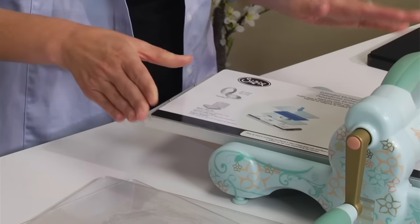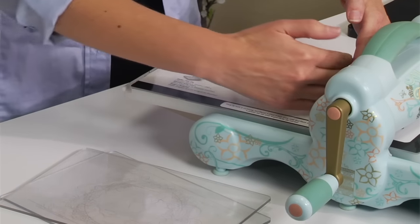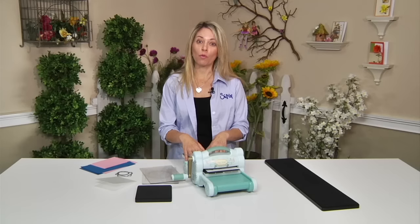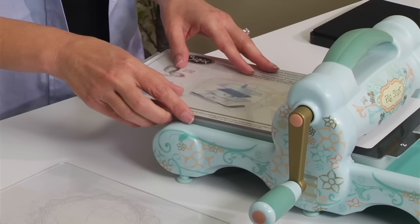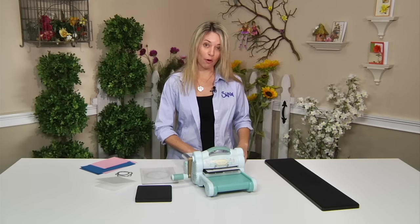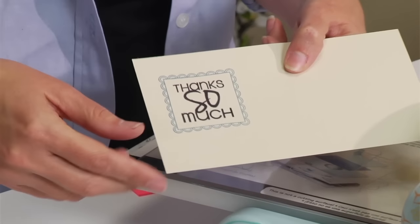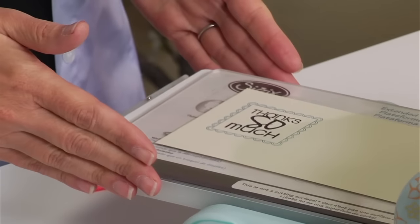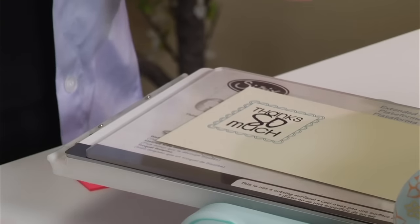Let me show you how easy it is to use. I'm going to lay it down — my favorite part about this extended multipurpose platform is the extended surface that allows me to work. So I'm going to take my cutting pad and lay it down, and I'm going to cut something I've already stamped — 'thanks so much.' I'm going to lay it on my extended multipurpose platform, and look at how much room I have. It's nice, it's not moving around.